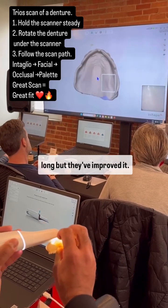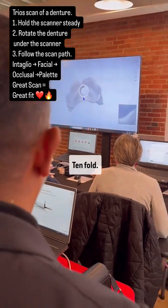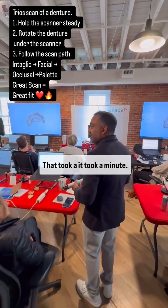This is what used to take so long but they've improved it tenfold. Even while explaining it, that took a minute. It took a minute.